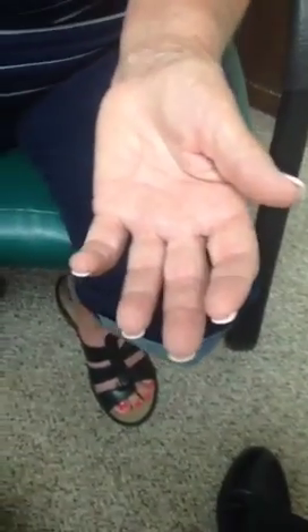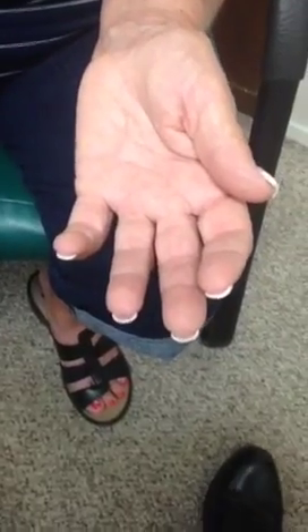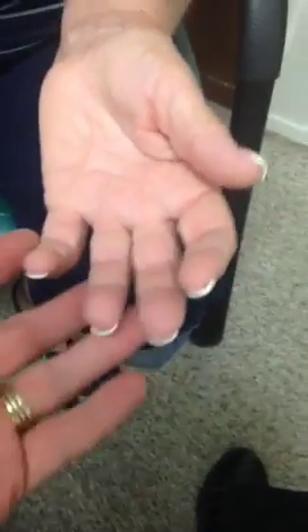Welcome to the Dr. Von Periscope and we're going to show you a trigger finger injection. Right now you see our patient's hand. Can you demonstrate what your fingers do so they can see how they don't curve all the way?